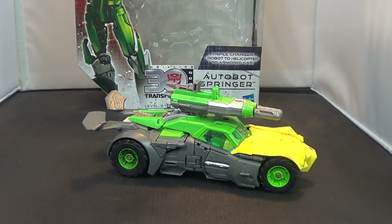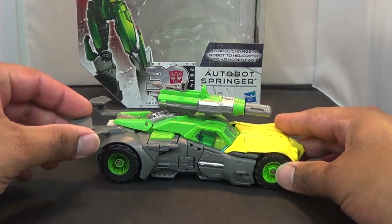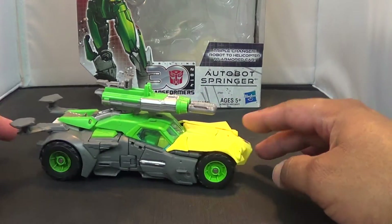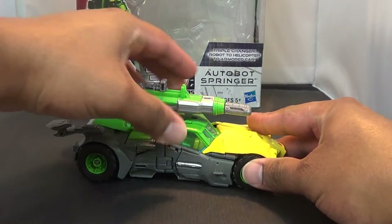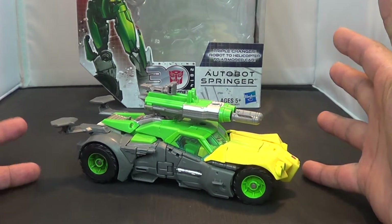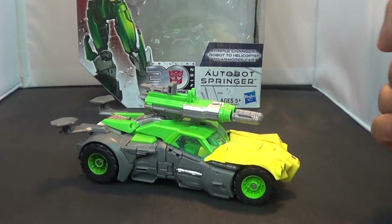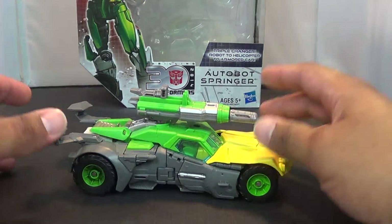Hey guys, Jason the X for SCNS Live with another review for you. This is the Transformers Generations 30th Anniversary Autobot Springer, and I love this figure. I've had him for a while but just never got around to reviewing him.